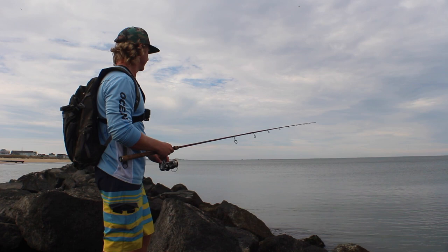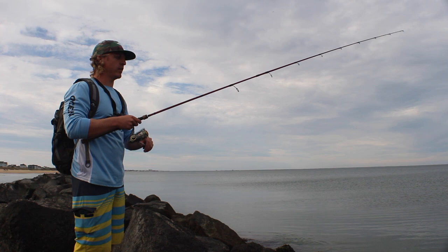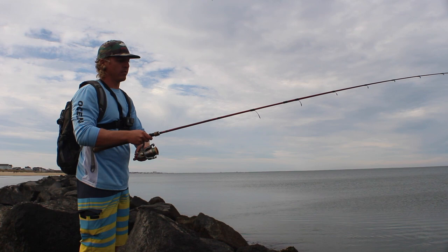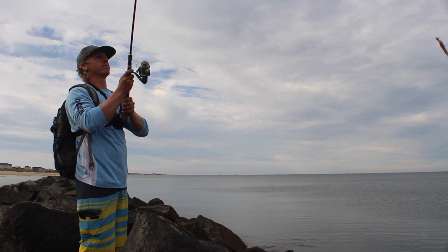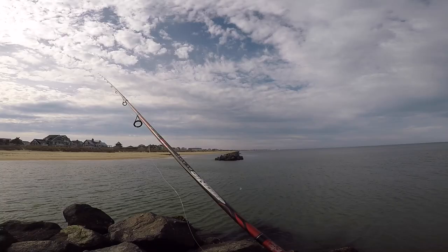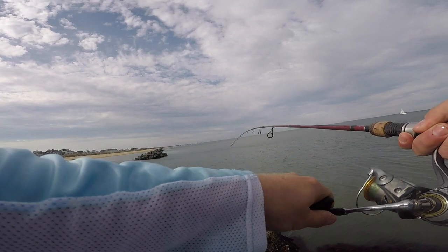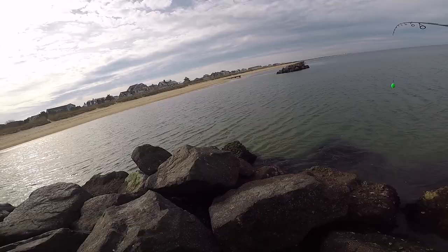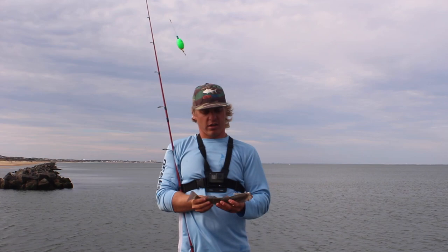You will miss a lot of hook sets with the popping cork — that's one downside of it. You'll miss quite a few unless you're keeping your main line tight to the popping cork. When you cast it out and give it those pops without reeling, you're going to have a big bow in your line. If a fish takes your bait with that bow in the line, it's very hard to set the hook. So make sure that as you're popping it, you're keeping your line tight.